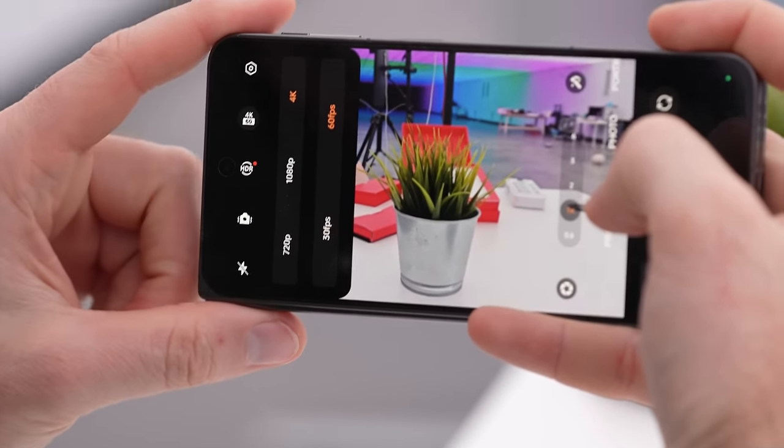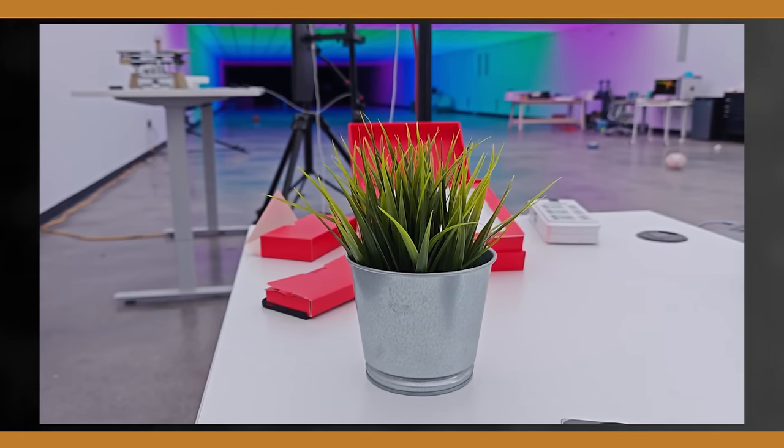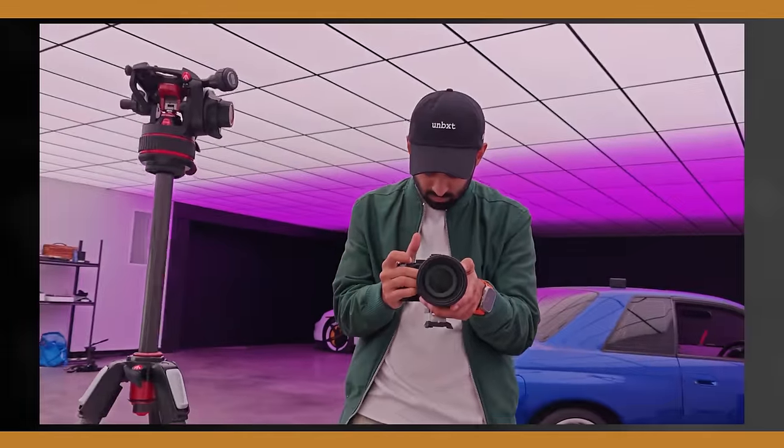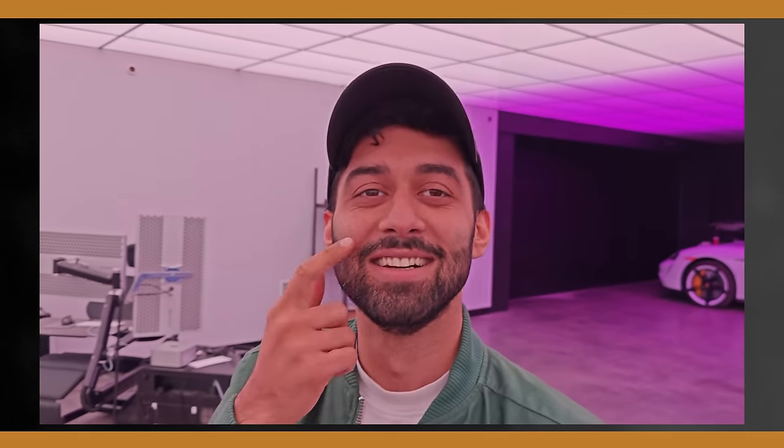As for video, we have the Snapdragon 8 Gen 2 and can shoot all the way up to 4K 60fps. There are a variety of stability settings including Ultra Steady, though that will adjust resolution. We're shooting in 1x 4K 60 here. The audio you're hearing is coming through the device. As a quick camera test, the reviewer walks over to test definition, sharpness, contrast, and audio quality — all important factors in evaluating a device's video capabilities.